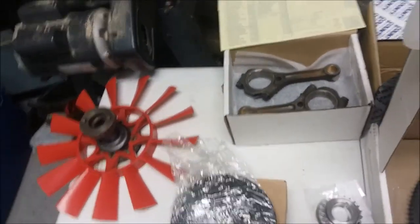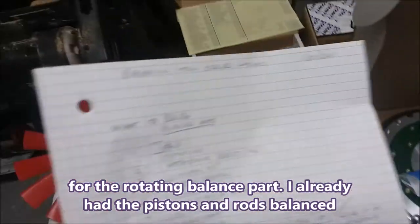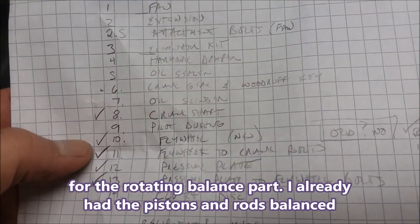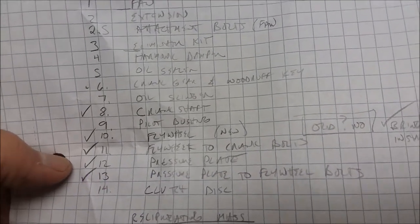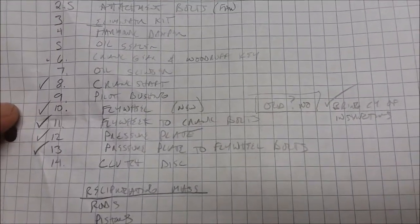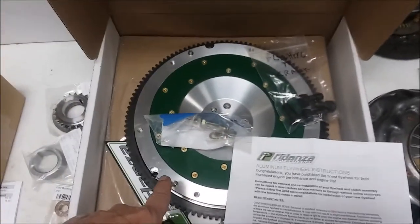I called the machine shop and asked which of this stuff do you need. We found out that we only need the crankshaft, the flywheel — the new one — the flywheel-to-crank bolts, the pressure plate, and the pressure plate-to-flywheel bolts. I'm also going to bring a copy of the flywheel instructions because it talks about heating up the flywheel in order to get it to fit right.